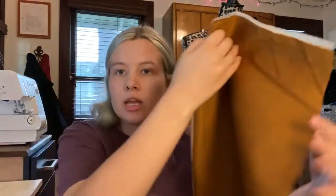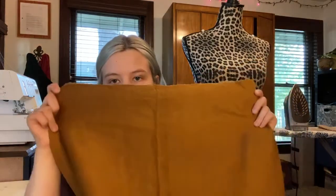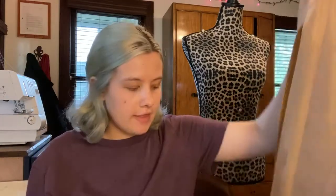Here's the front piece, which I cut on a fold so there's no seam going down the center of the skirt. When you open it up you can see the shape of the skirt. It calls for two darts — one on either side of the front. The back piece looks nearly identical but is not cut on a fold because of the center back zipper, and it has a detail for a slit in the skirt.